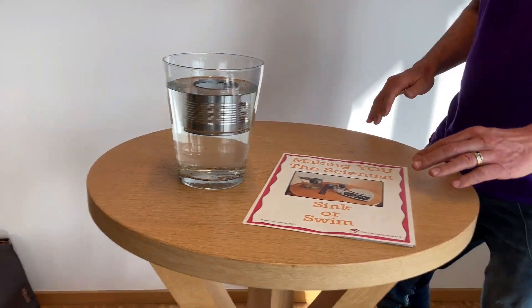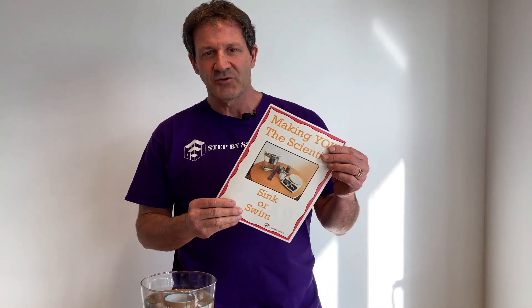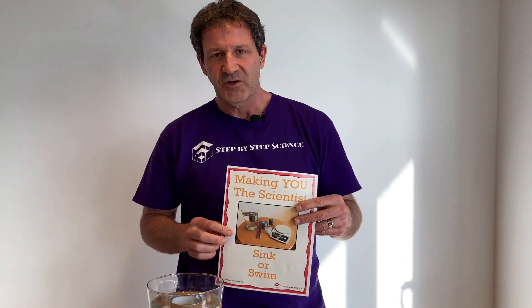I hope you enjoyed our Sink or Swim activity. This is an activity I do every year with my students. They really enjoy it because it's a challenge activity, and the students who get the can to sit as low in the water as possible win a prize. If you would like more information, this activity is available at my Teachers Pay Teachers store — the link is in the description below. Thank you so much for watching.